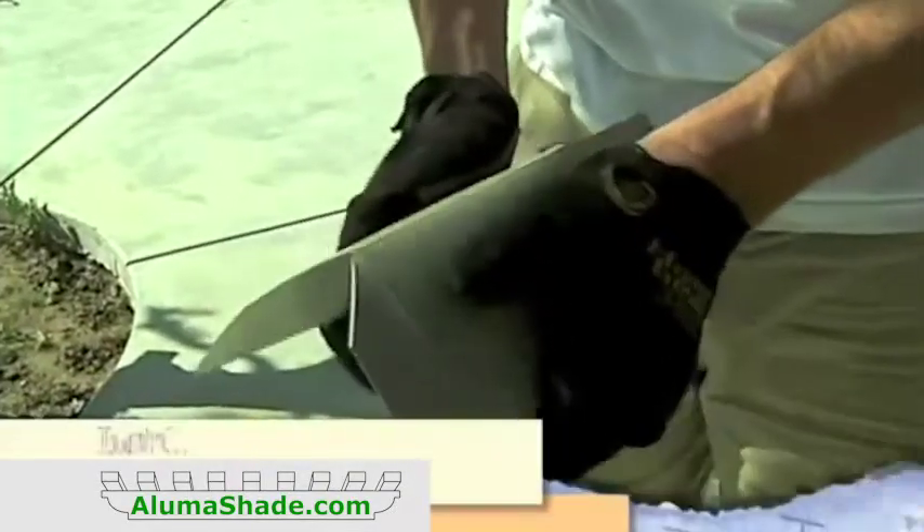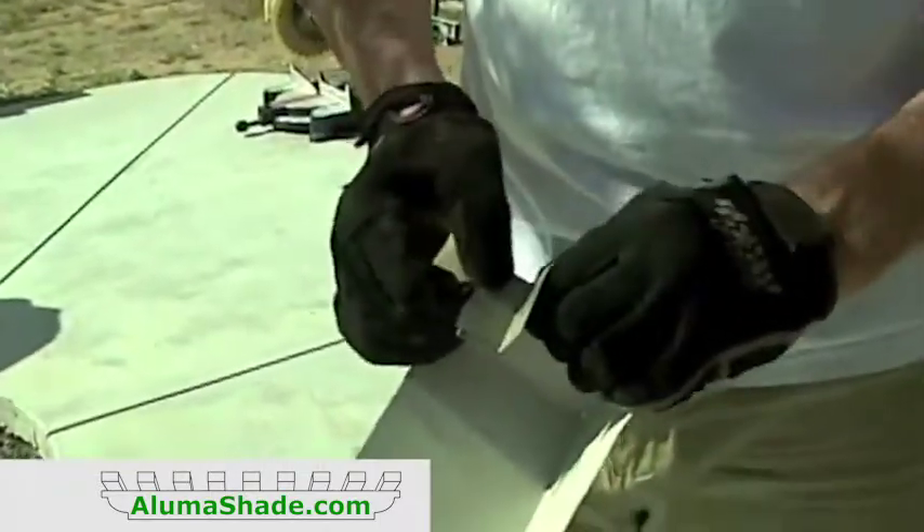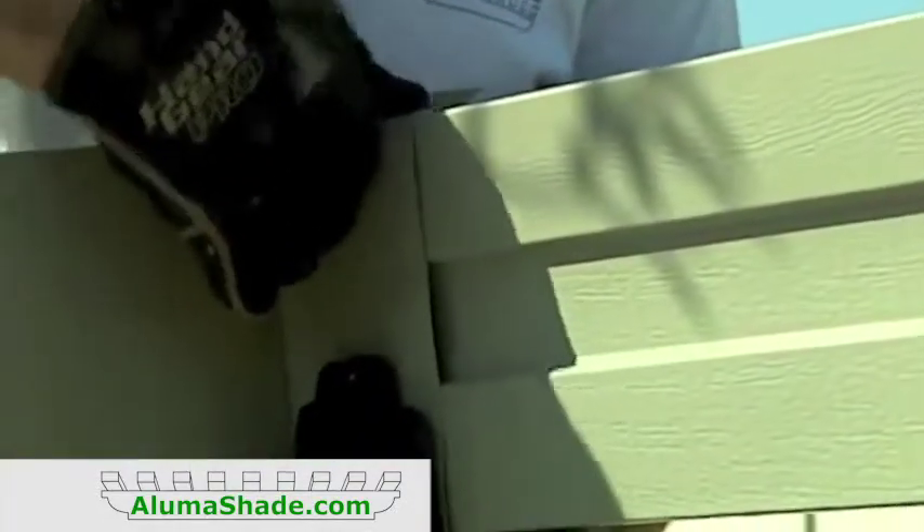Fold the corner wrap along all the seams except for the top two. Slide the corner wrap up from the bottom corner and fold over the top two tabs. Fasten them using two number 8 tex screws. Fasten at the bottom through the holes using two number 8 tex screws.